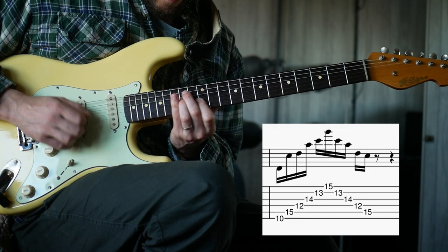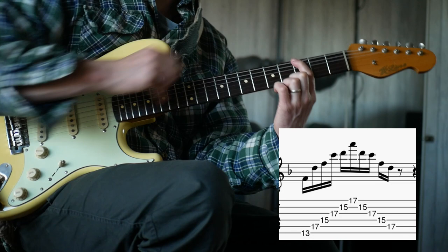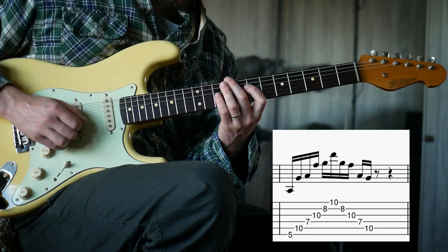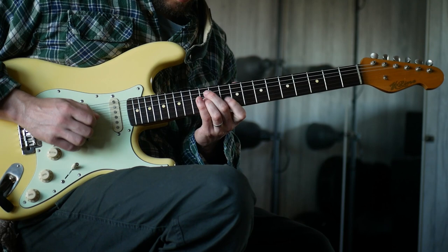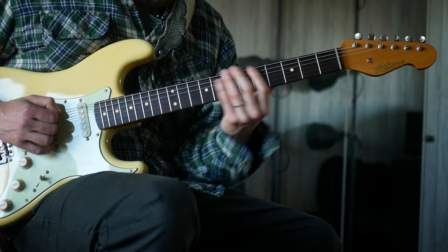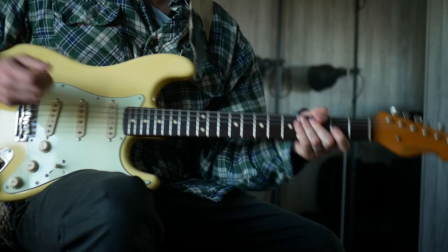For the G shape, the next available note would have been the F. For this A shape the same applies. There's one more down here. I think those have a really cool sound, and what you can do is slide these around. Give that a try - I think you might dig the sound of that.